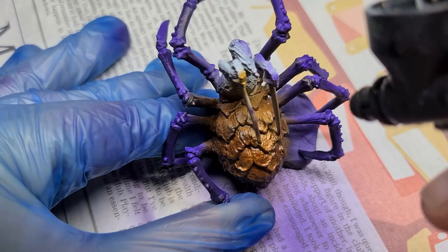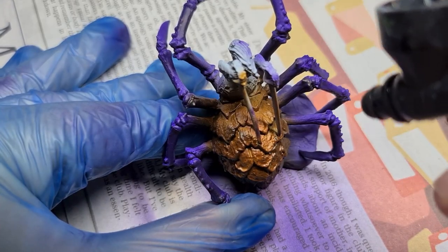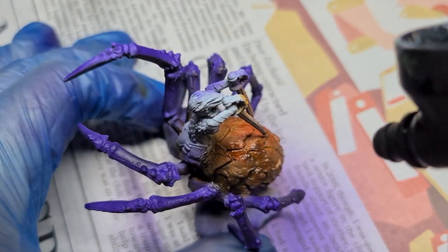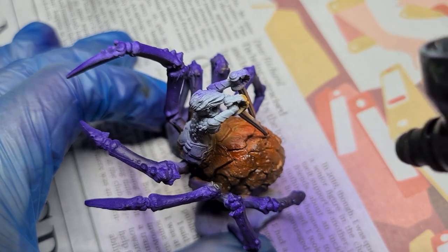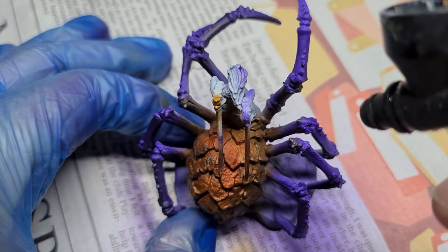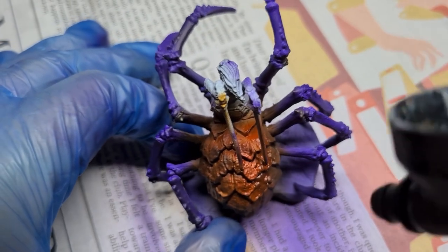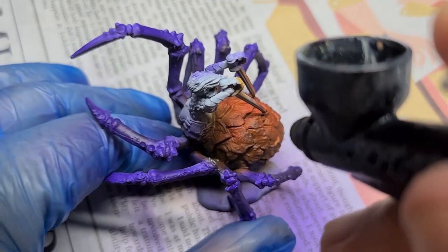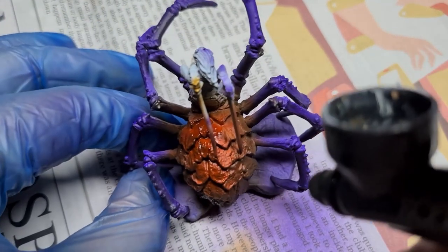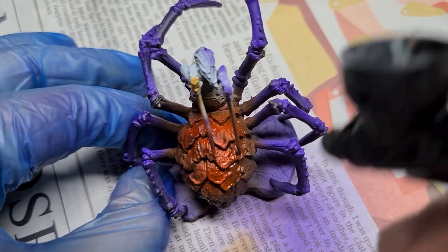Now I want to tint the abdomen a little bit more, so I am going to come in over the Brown Ink with Red Ink sprayed directly from above.